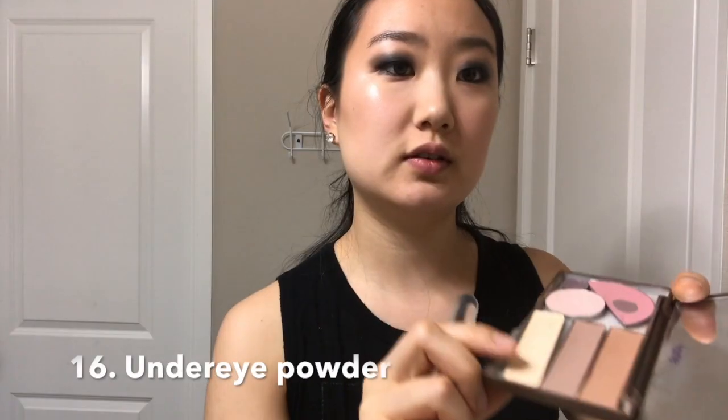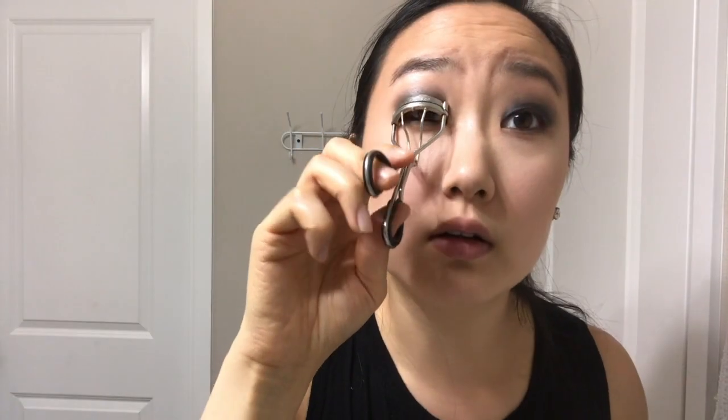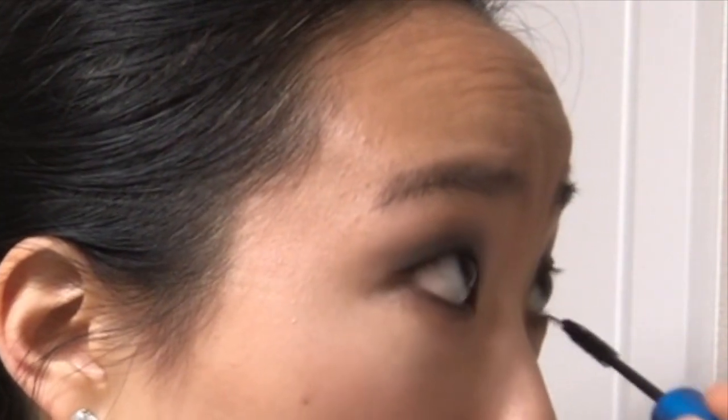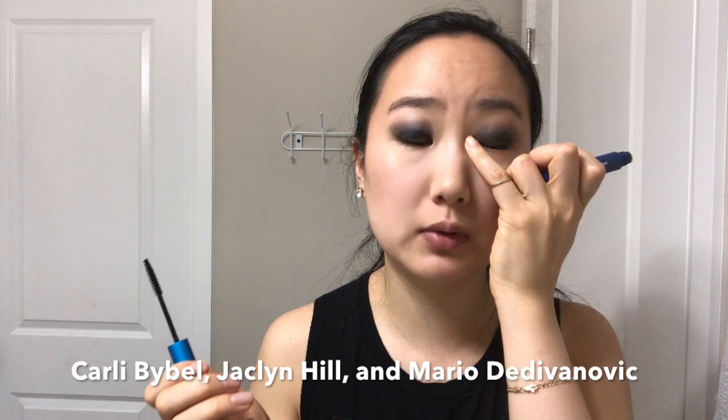Some people are blessed with amazing eyebrows and just don't need to fill them in. I'm adding some light color underneath my eyes — just drag it down rather than right underneath your eyes, or else you'll have a white cast. Curl your lashes — this is by La Cross, the best eyelash curler I've ever used. Pump it a lot as you pull on your eyelid, but do it gently or else you'll rip your eyelashes out. This is MAC Giga Black mascara, but mascara is also one of those things that is actually good when it's drugstore — like L'Oréal Telescopic or Carbon Black, recommended by Carly Bible and Jaclyn Hill.